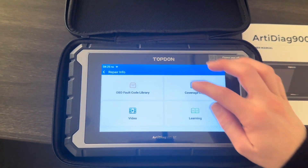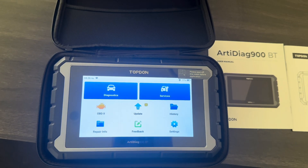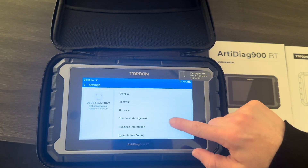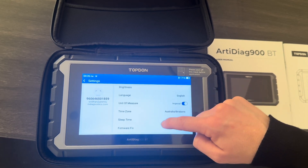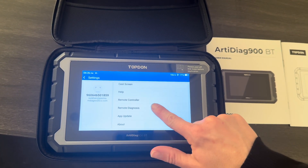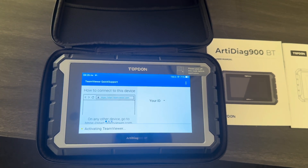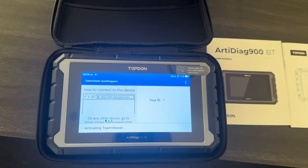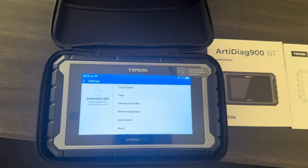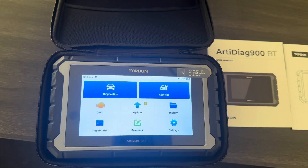If you ever need technical support with the tool and we need to remotely log on, I'm going to show you where to find that. Jump into Settings and come all the way down to Remote Diagnosis. As long as you're connected to the internet, this is going to generate a nine-digit ID — just read that out to us, we put that into our computer, and then we are logged on to your tool.